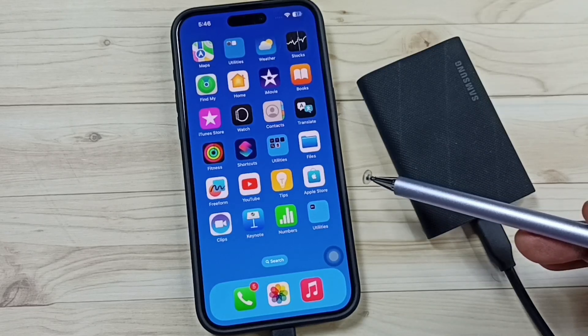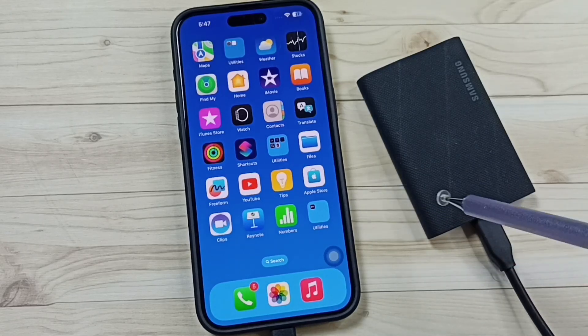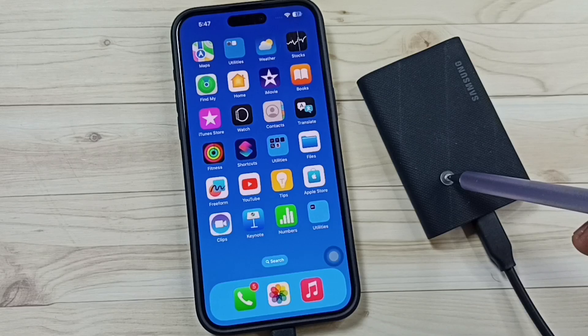This video shows how to fix the issue where iPhone 16 is not detecting the Samsung portable SSD T9.